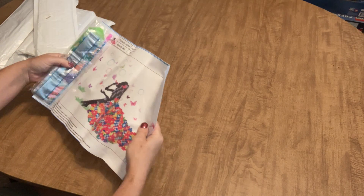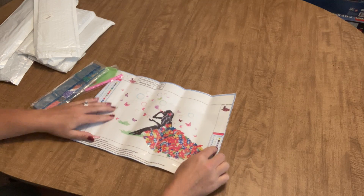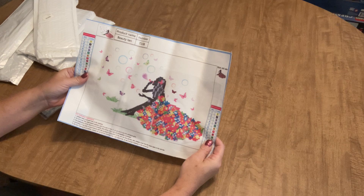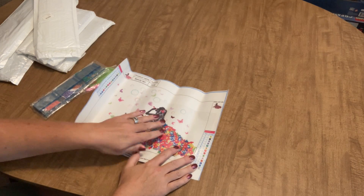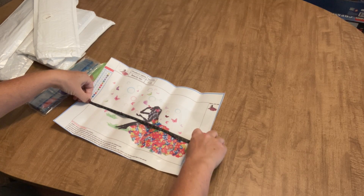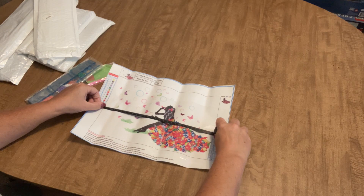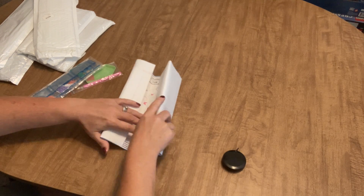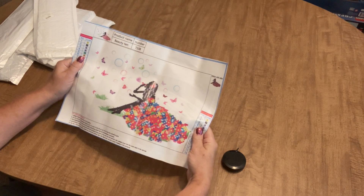This first one is a partial and it is not a special drill partial — it is just a regular resin drill partial. It's of this cute little girl sitting with a beautiful flowery dress, blowing bubbles, and being surrounded by butterflies. I'm thinking this is probably like a 25 by something — it's definitely not a 30 by 40. Let's measure it. So it's 19 by 28, so the canvas size is probably 25 by 35, and the actual picture area is 19 by 28.